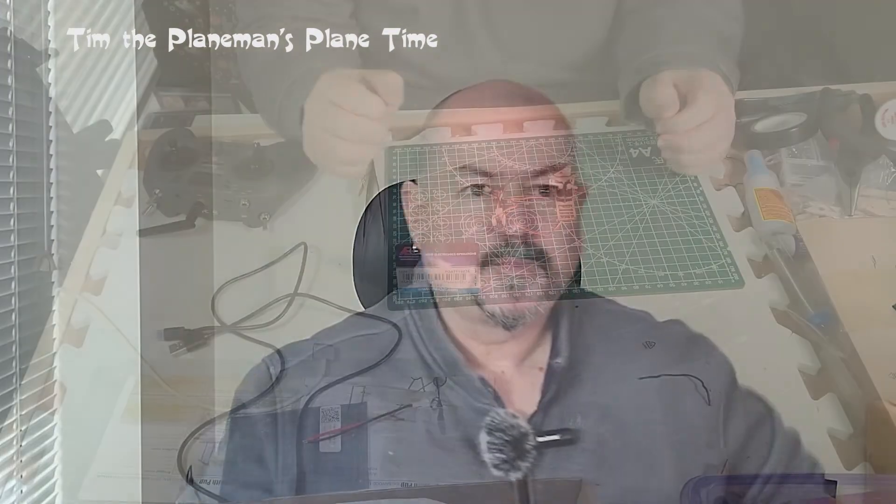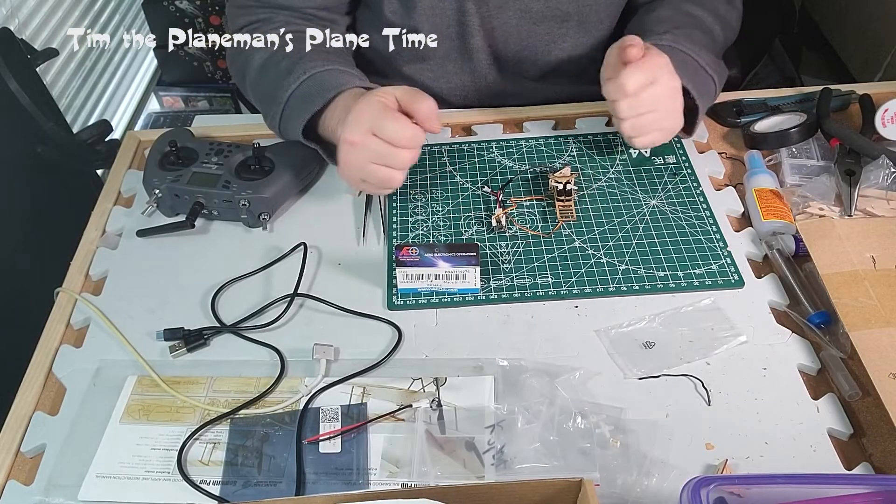I'll try to keep things fairly generic. As far as the plane goes, we'll talk mostly about the receiver and the electronics that go in the plane. I learned some interesting things about the Jumper T-Lite so I'm going to put a separate video up to talk about that. Without further ado, let's turn the camera down to the board and see what we have.